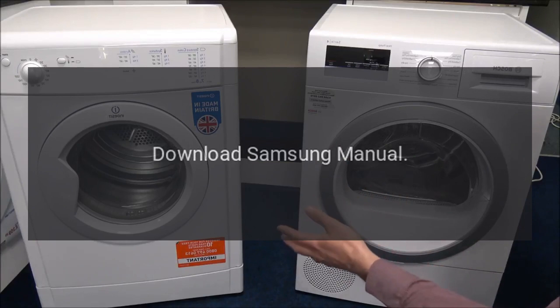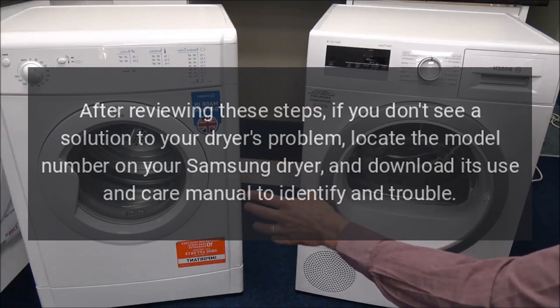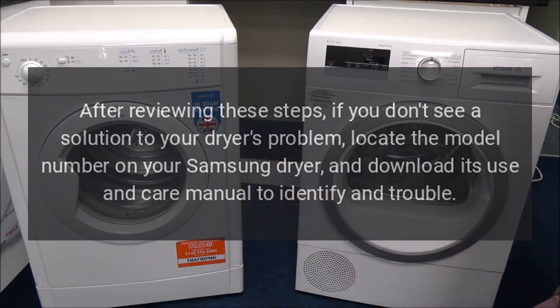Download Samsung Manual. After reviewing these steps, if you don't see a solution to your dryer's problem, locate the model number on your Samsung dryer and download its use and care manual to identify and troubleshoot further.